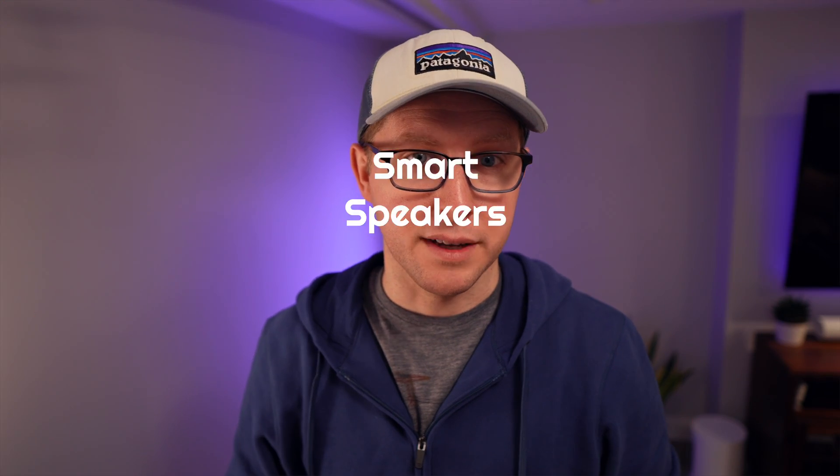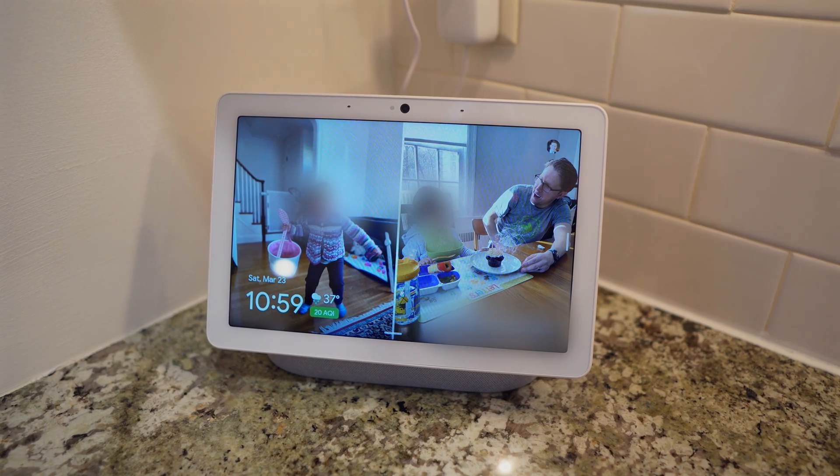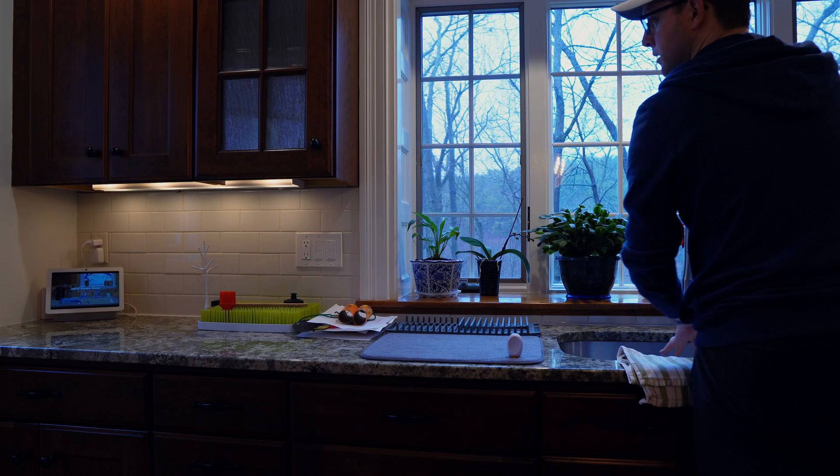Smart speakers or smart displays are a really easy way to add some smarts to your kitchen. I personally love the Nest Hub Max, not only because of the photos it displays of our family, but also the ease of using voice commands for kitchen timers, playing podcasts, and sometimes announcing to the entire house that it's dinnertime. You can also use Amazon devices or Apple HomePods — check out the description for links for all of those.